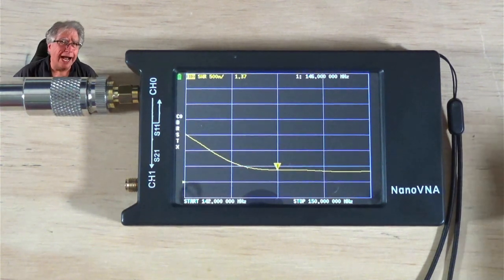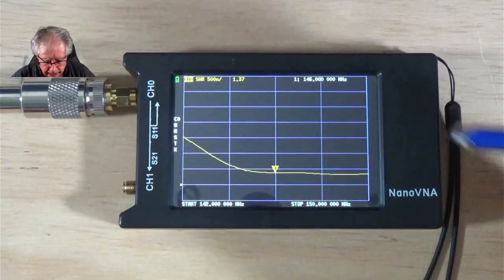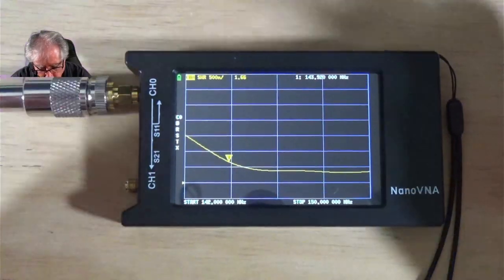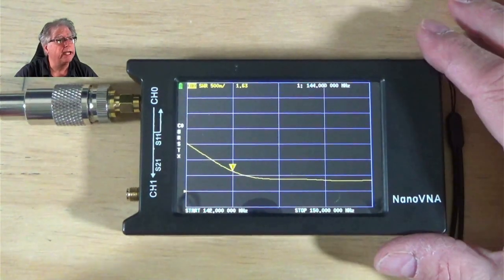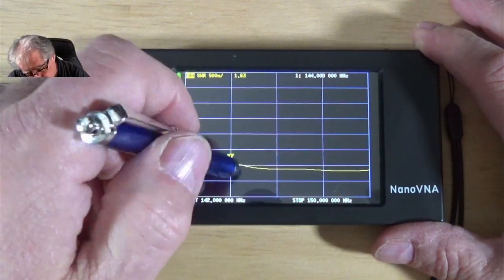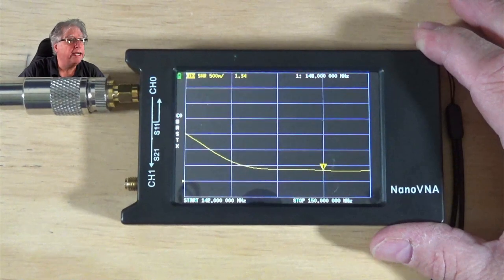But remember, I don't have to. Let's take a look at where we're at on the edges. At 144 MHz the reading is 1.63-to-1 — still more than doable. At 148 MHz it's 1.34. Now, one last thing I want to show you: I'm going to change my configuration to push farther out on this side to see how flat it was and if it's really worth going to a lot of trouble to chase this.